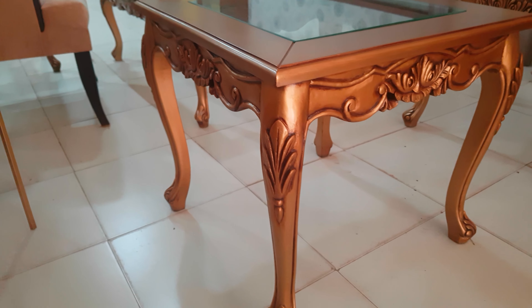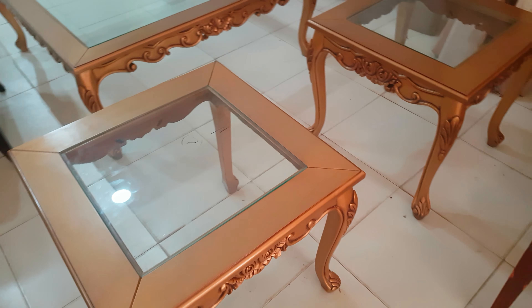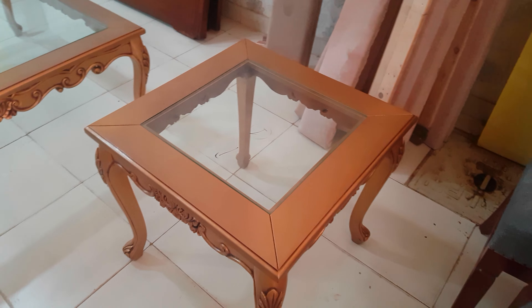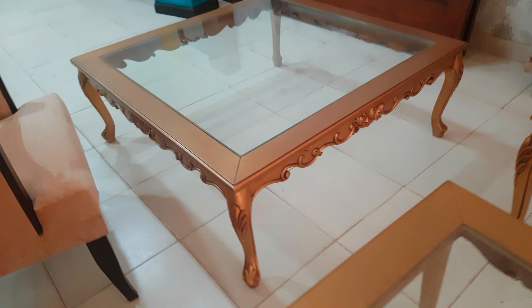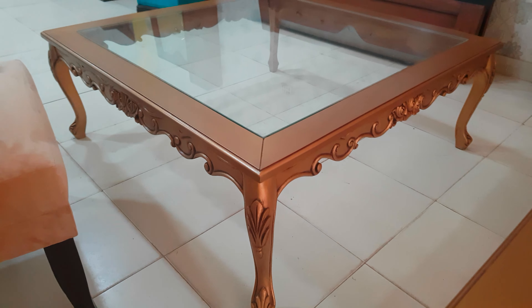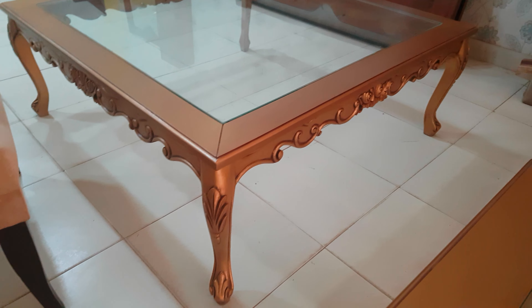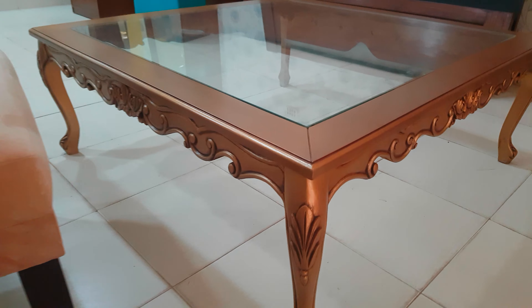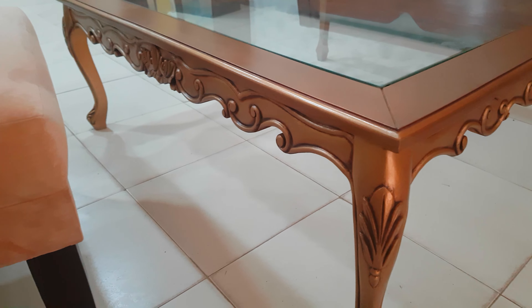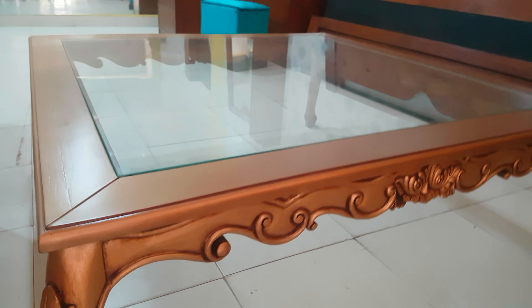It's all-sided carving, and here's the top side of that. Here's the another side table, and here we have the biggest one. It is the four by four big beautiful center table, which has the 8mm glass with similar carving work and a beautiful dark brown antique finish.